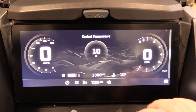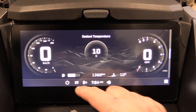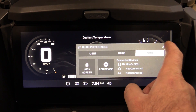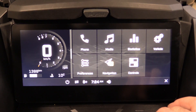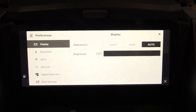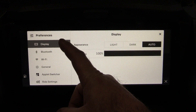Going back to the main display and settings — click the button in the bottom right corner. You can see my phone is now connected. Let's take a look at Preferences, which is the main settings area where you can adjust absolutely everything.